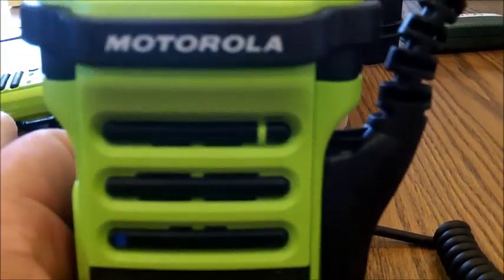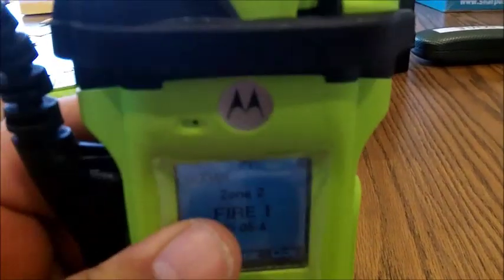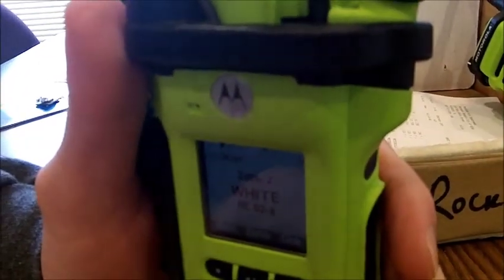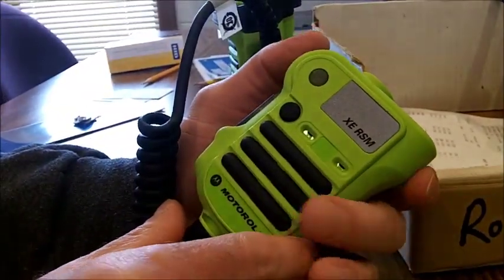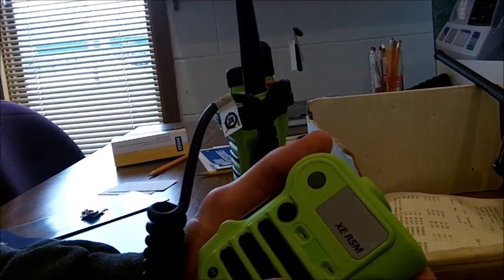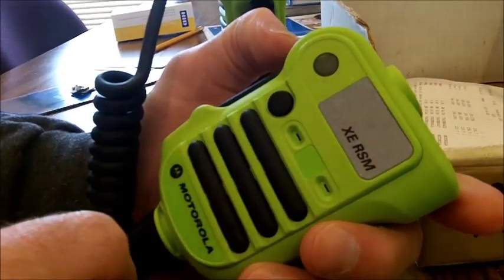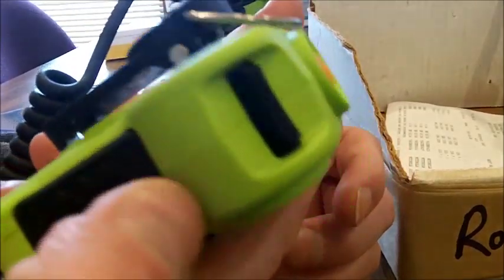Wherever you're talking, the mic closest will pick it up and cancel the other mics, cutting down on noise. This radio is fully submersible for two hours to two meters. The microphone — the remote speaker mic — is also submersible. It has two microphones and a microprocessor that uses directional processing to determine where the audio is actually coming from.